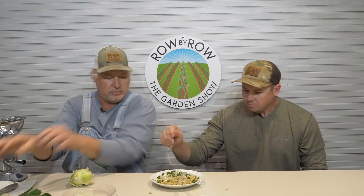Look at what we got right here — let's show everybody what that looks like. I'm gonna dig in. It's already been doctored up. Almost looks like a little noodle dish or something. Oh, it's delicious.